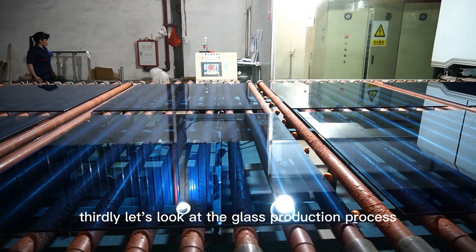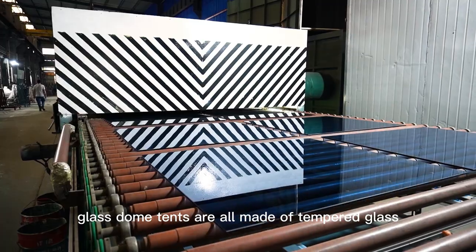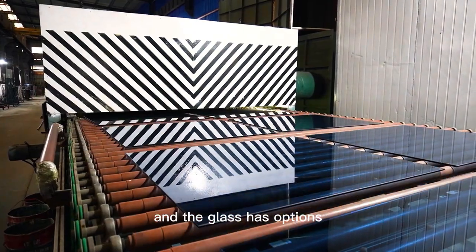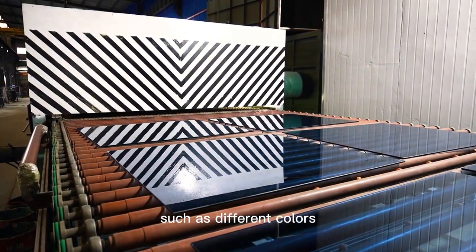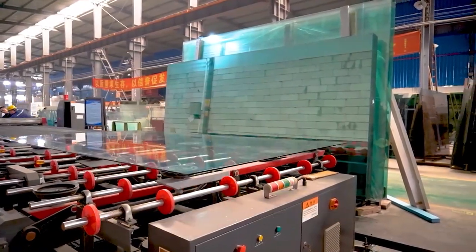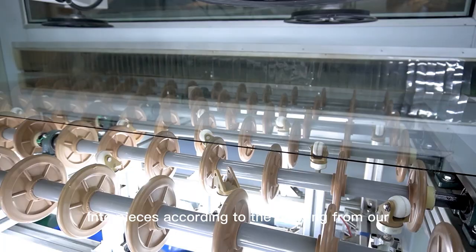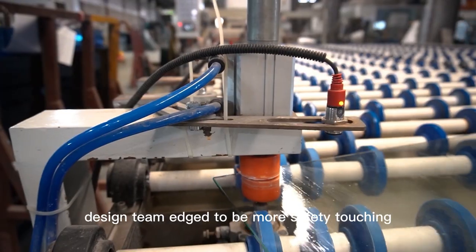Thirdly, let's look at the glass production process. Rackstent's glass dome tents are all made of tempered glass, and the glass has options such as different colors, single layer, double layer, or three-layer glass. The tempered glass is cut into pieces according to the drawing from our design team, and edged to be safer to touch.